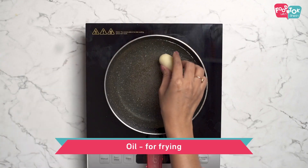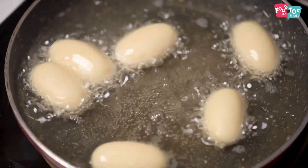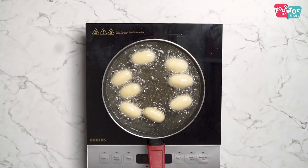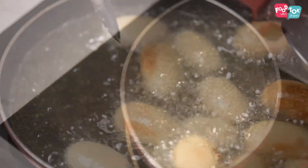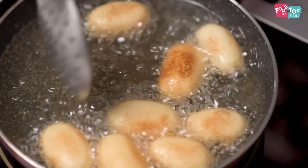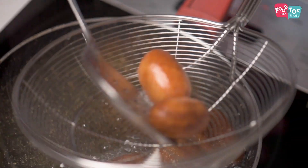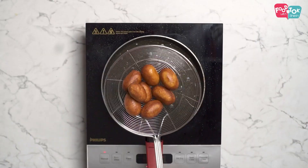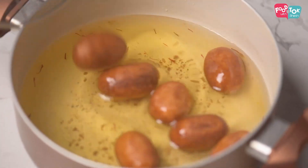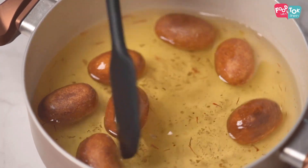The jamuns are done — let's now move on to frying them. We need to fry these jamuns till they are a nice golden brown colour on all sides. These fried jamuns go directly into the lukewarm sugar syrup. Once you add the hot jamuns into the sugar syrup, make sure you keep dunking them back into the syrup in between so that they're soaked completely.